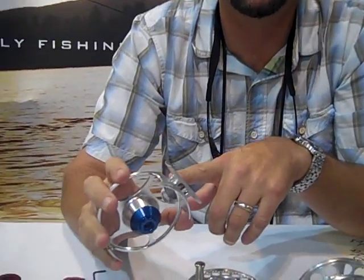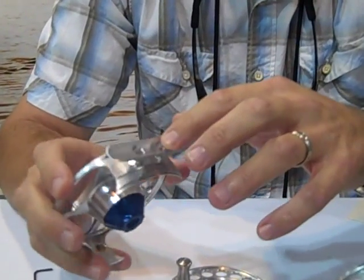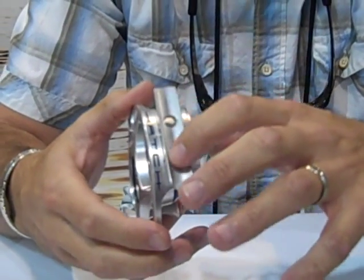First of all, we're the only reel manufacturer in the world to machine the reel foot directly in the reel. There are no screw points on our reel for corrosion.